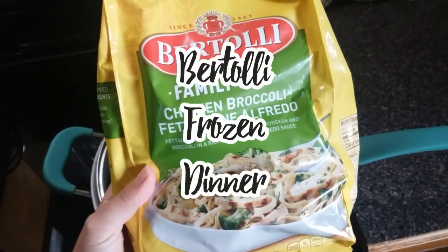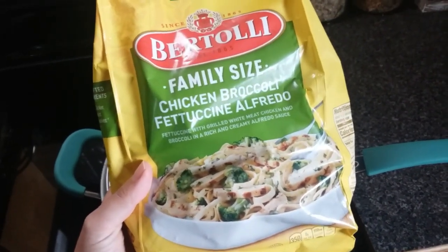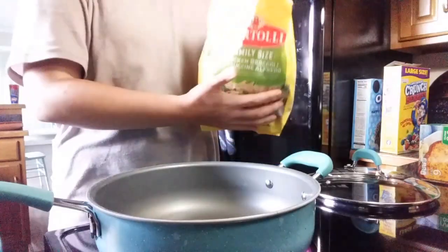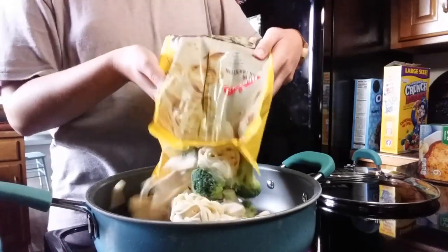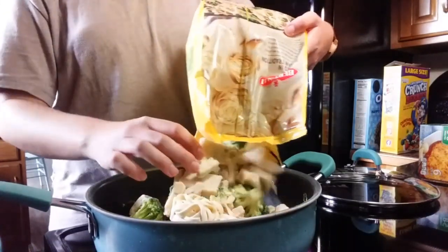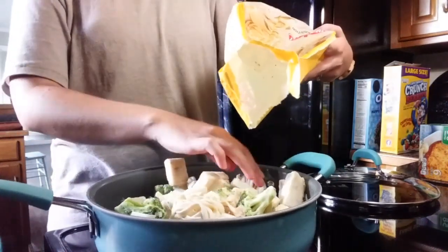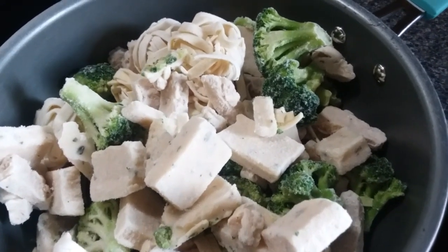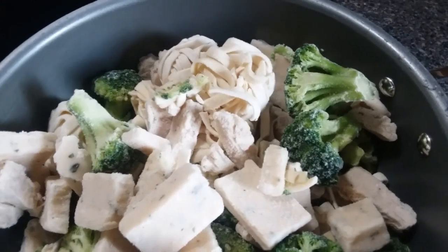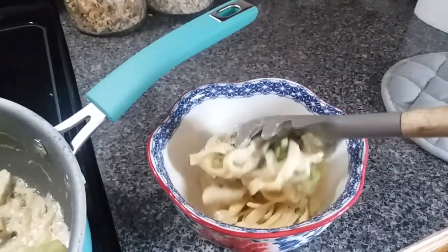The last meal I have to show you is this Bertolli frozen dinner. I wanted to try it out to see if it would be a good meal for busy nights, and let me tell you — it was! We had it done in about 15 minutes. I served it with some garlic bread and everybody enjoyed it. It's quick to get on the table and a crowd pleaser. I love that it's literally one pan and that's all you've got to wash.